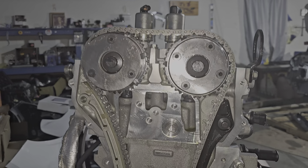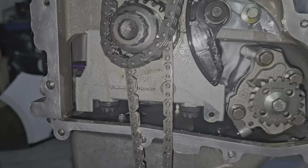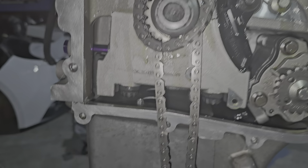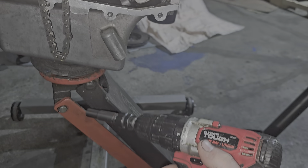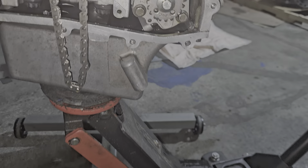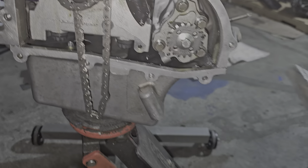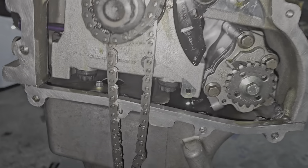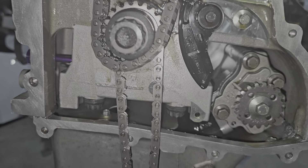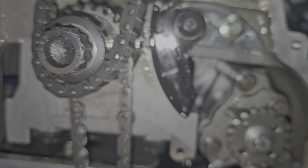I'm going to show you how to prime your oil system and your engine if you ever build your motor. This is the best way — just make sure you have some rags because you're going to make a mess. Get your drill out, just a cheap Walmart drill, run it at about medium speed — don't go full blast — right on the oil pump, and run it to the right. That's the direction it goes.